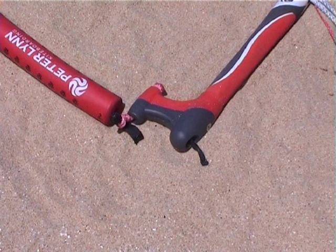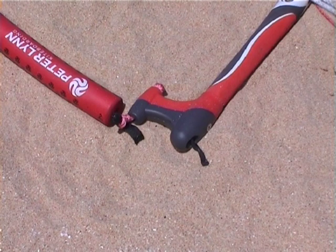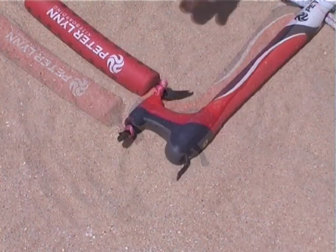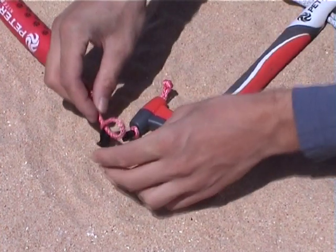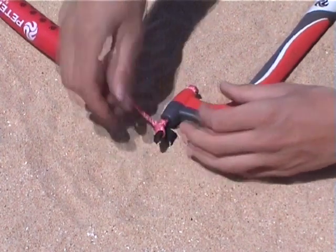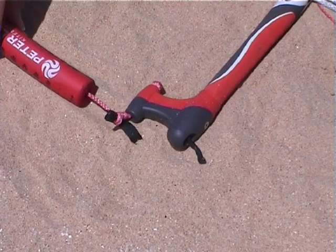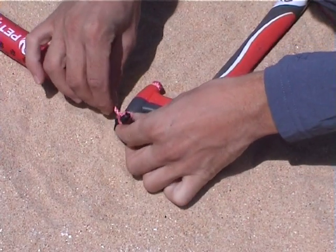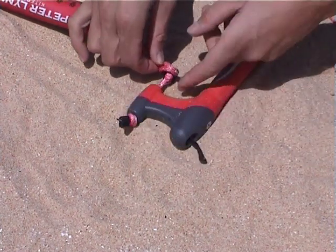Your bar can be adjusted to match the kite size and wind speed. The bar size can be altered by changing the attachment points on the end caps. When moving the attachments to the outside of the bar, less effort is needed to steer the kite so the kite will turn faster. When moving the attachments to the inside of the bar, more effort is needed to steer the kite so the kite will turn slower.